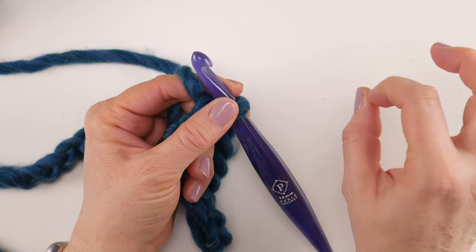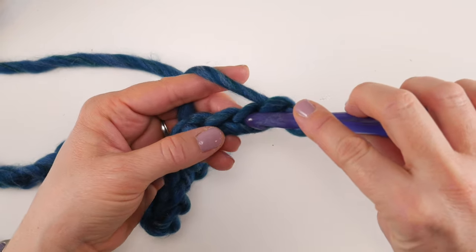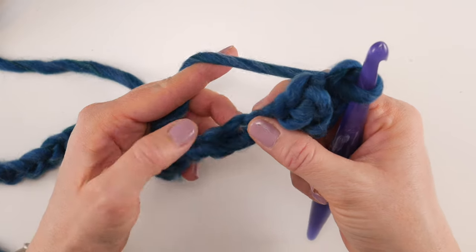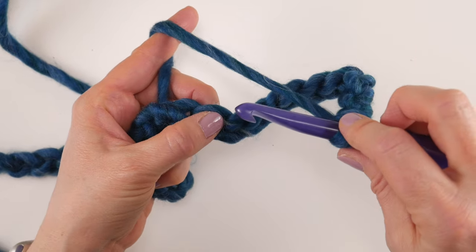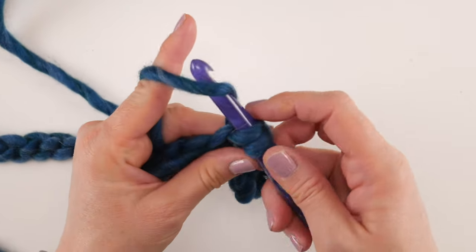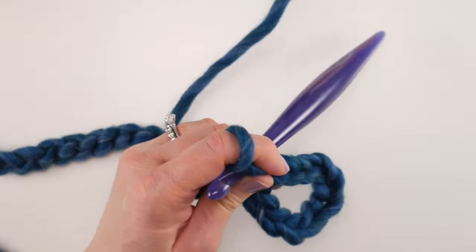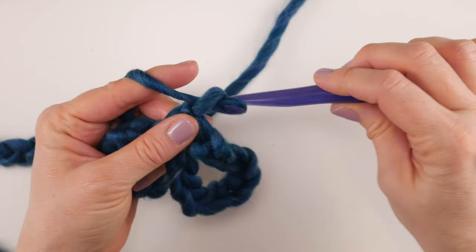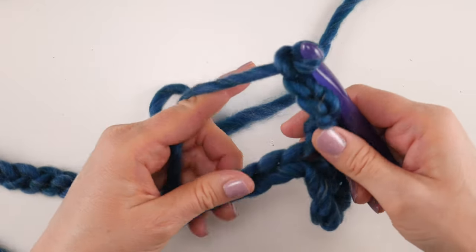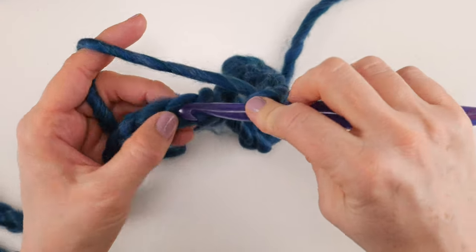For row one, we're going to work a single crochet in the 11th chain from the hook. The loop on the hook does not count — go 1, 2, 3, 4, 5, 6, 7, 8, 9, 10, 11. In that 11th chain, insert the hook, bring up a loop, wrap yarn around hook, bring it through both loops for a single crochet. Then chain 5 and skip three chains.